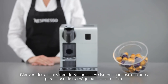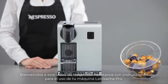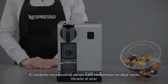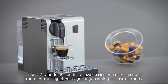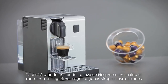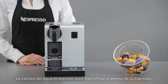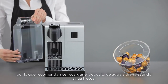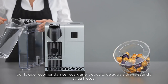Welcome to this Nespresso assistance video on directions for use for your Lattissima Pro machine. The exceptional character of a Nespresso coffee owes nothing to chance. To enjoy a perfect cup of Nespresso at any time, we suggest you follow some simple instructions. The quality of water is essential for enhancing the aroma of your espresso, so we suggest you refill the water tank on a daily basis using fresh water.